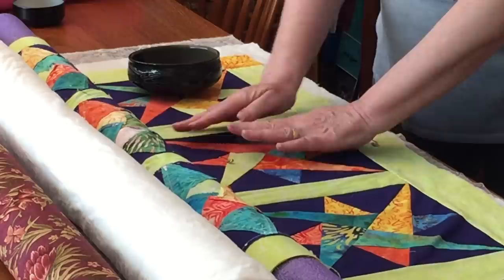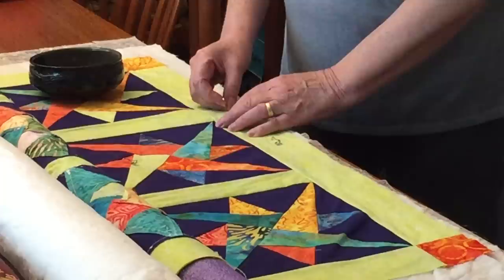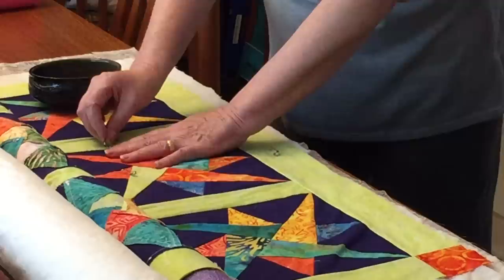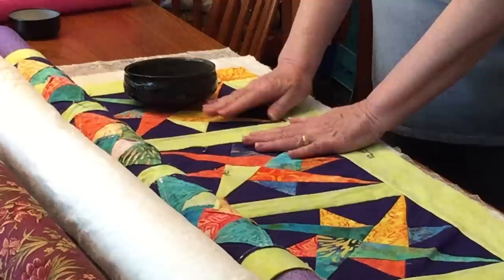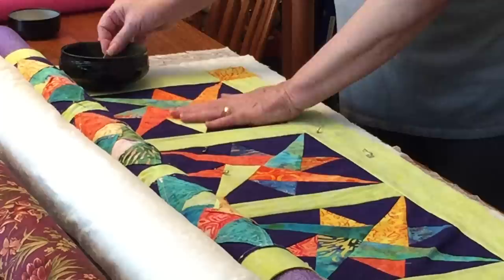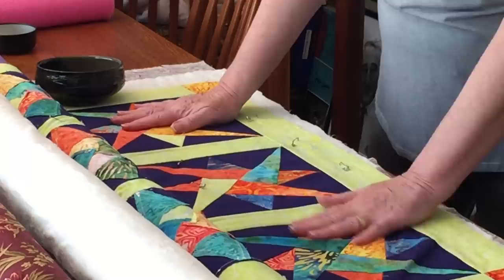Start at the center, near the edge, and put pins maybe a hand's length away from each other, then move out to the edges. Pin through all the layers. You might want to be mindful of your pin placement if you know where you're going to be quilting — if you're going to do a line of stitching, you obviously don't want to put your pins there. You would work your way out to the edges of the quilt, starting at the center and working out to the sides.